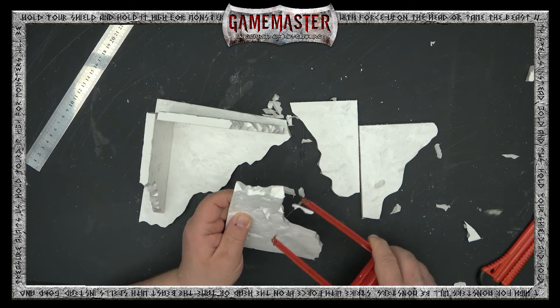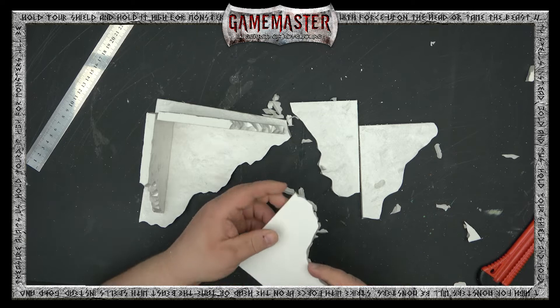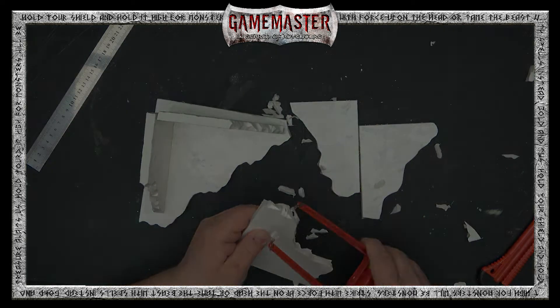You can be as random as you want here, as deep as you want, or you can leave it as sharp as you'd like. It's really up to you and what you're going for with your terrain.